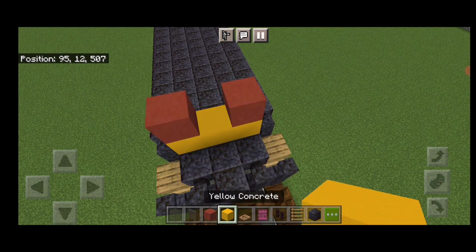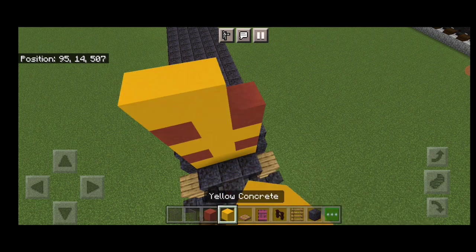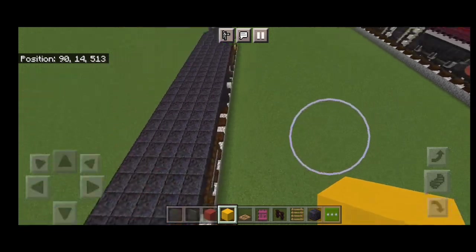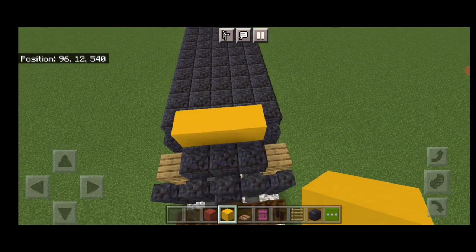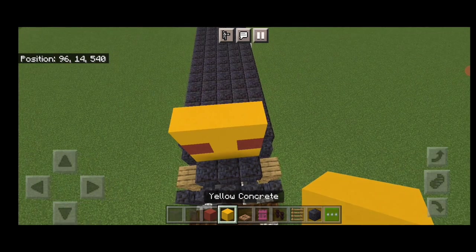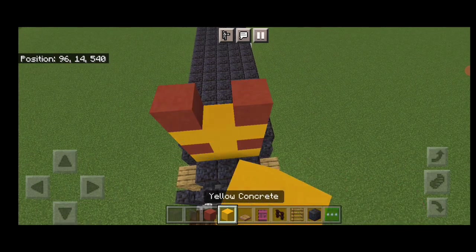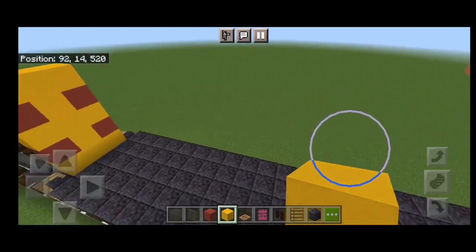Above it, red terracotta on either side with yellow concrete in the middle. Then three yellow concrete. Red terracotta on either side again with yellow in the middle. And three yellow concrete across the top. We'll repeat it on the third block back here — three yellow concrete, red terracotta on each side with yellow in the middle, three yellow concrete, red terracotta on each side with yellow in the middle, and yellow concrete across the top.